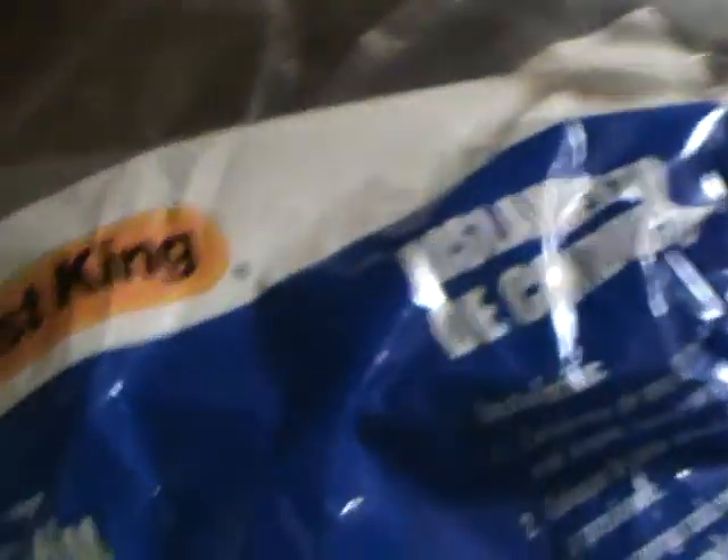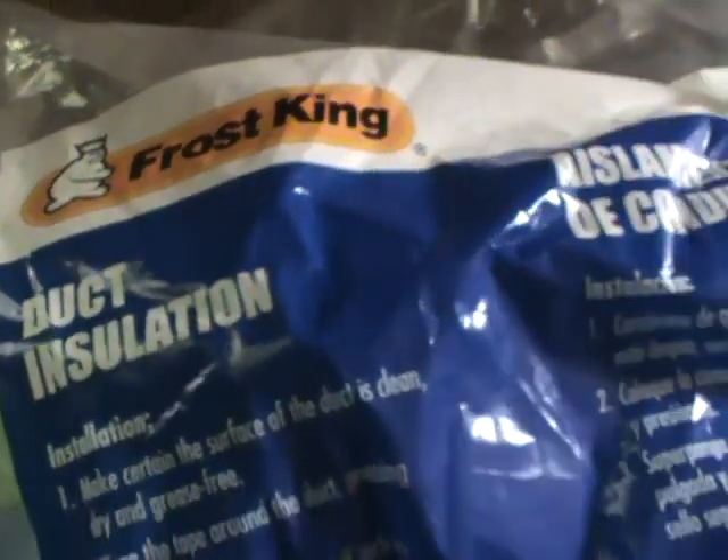This is what I've been doing. Doesn't seem like much, but takes a long time. This silver stuff is actually duct insulation. It's $19 a roll — I had to buy two rolls. It's kind of like Dino Mat. I put it all in the door, every place I could get it in there. I want it to be a sound deadener. It takes a long time.